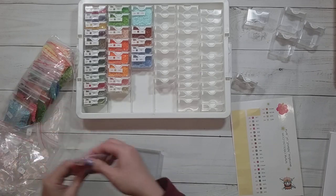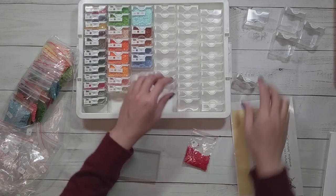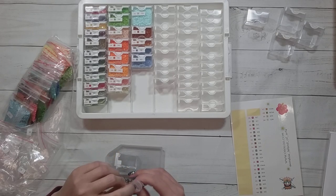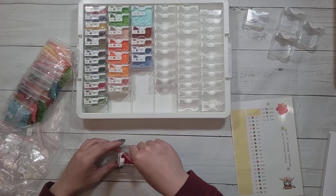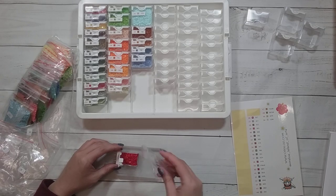Twenty-six — doesn't seem like that much. You know, it's snowing outside right now. It hasn't stuck, and it doesn't look like it's going to. It was raining this morning and now I'm looking out and it's snowing.